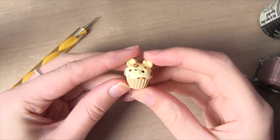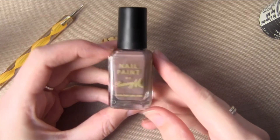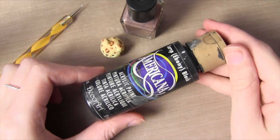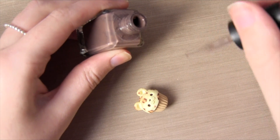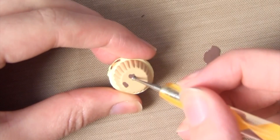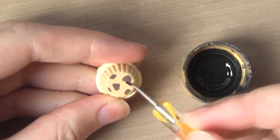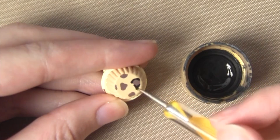This next step is completely optional but I think it adds a little something, so I'm going to be adding leopard print to the base of the cupcake. I'm actually using a nail varnish — Barry M Mushroom — as the lighter colour, and then just black acrylic paint to do the outlines. Just like you did with the top of the cupcake, repeat that leopard print design using the paints or nail varnishes or whatever you've chosen. This might actually illustrate the technique a little better than the red and black did.